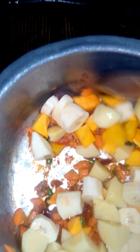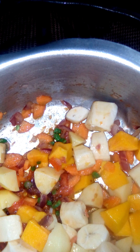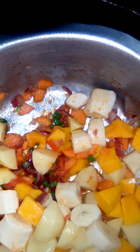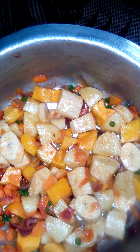Mix it all together. Then I'm gonna add salt, some water and cover. Cook for like 30 minutes. This is how it all looks guys. I'm gonna add water, cover it and let it cook.